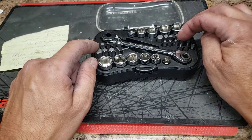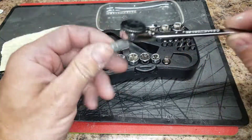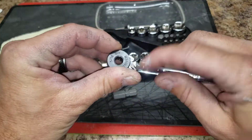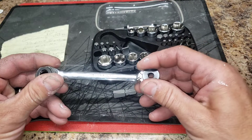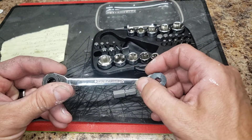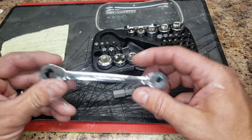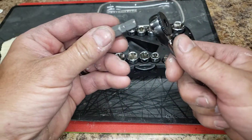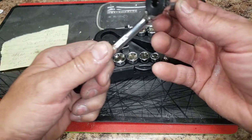It also has the bits — there are 18 bits total, with five pieces in the 5/16 shank. The ratcheting wrench is reversible on both sides, which is really awesome. I've been using this lately inside car doors — it works great for power window motors, which is a really tight fit. The 5/16 goes on this side and then this side is your quarter inch.